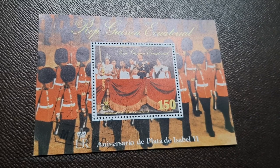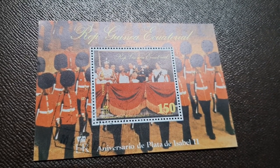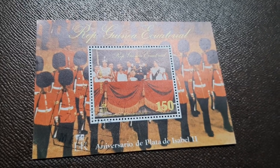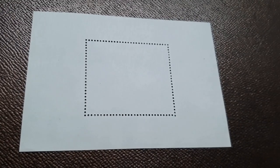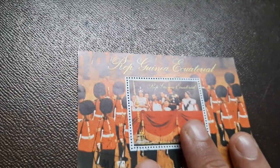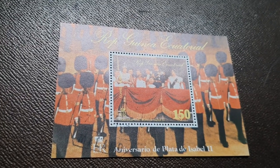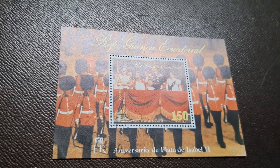The Republic of Equatorial Guinea is a country located on the west coast of Central Africa with an area of about 28,000 square kilometers. The name of the country evokes its location near the equator, and Equatorial Guinea is the only state in Africa where Spanish is the official language. The country got its independence after 1968 and currently has a population of around 1,000,000 people.